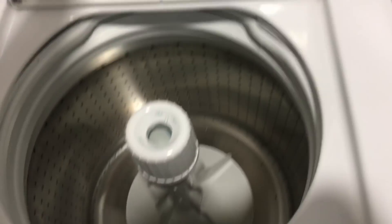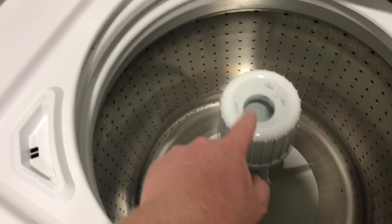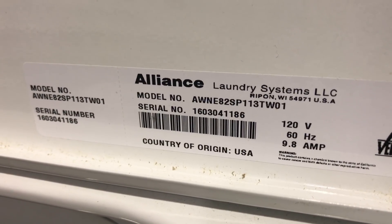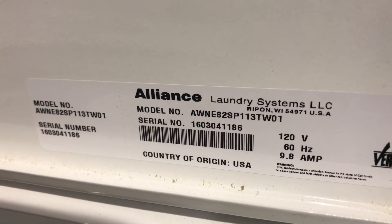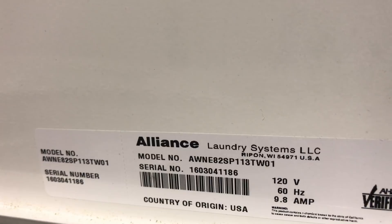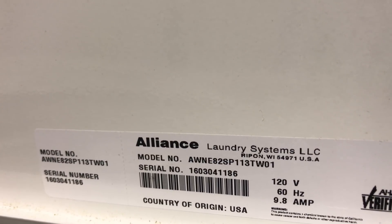So if I lift the lid you will see it has the paddle in the middle, the dispenser here for bleach and the dispenser here for fabric softener. It's a lovely big drum. Here we have the sticker which gives you the model number, the serial number, Alliance Laundry Systems LLC, Ripon, Wisconsin, made in the USA, 120 volts, 60 hertz, 9.8 amps.